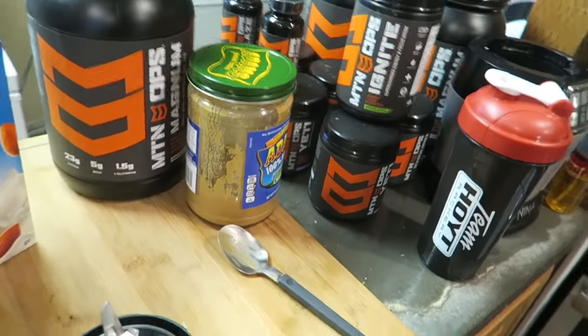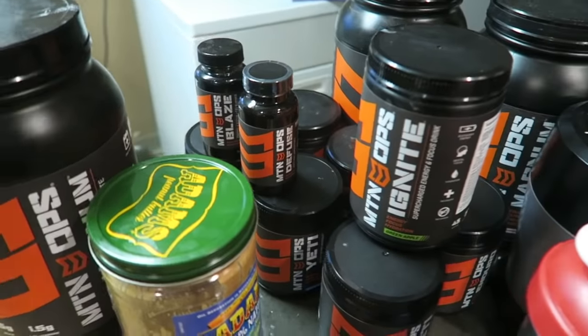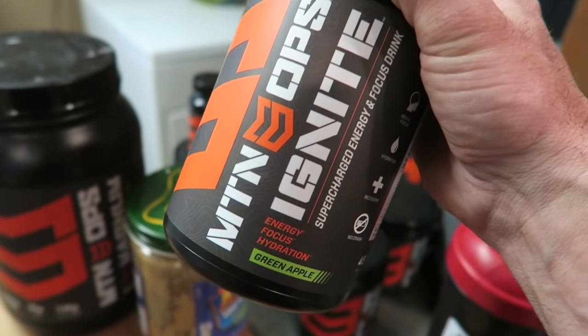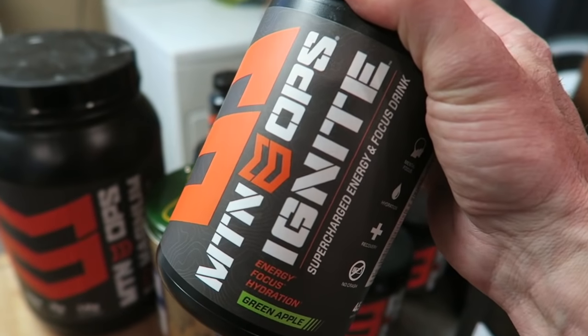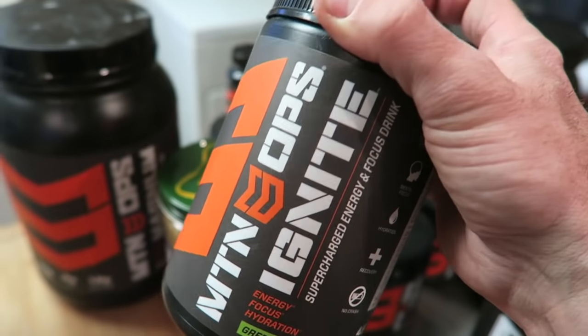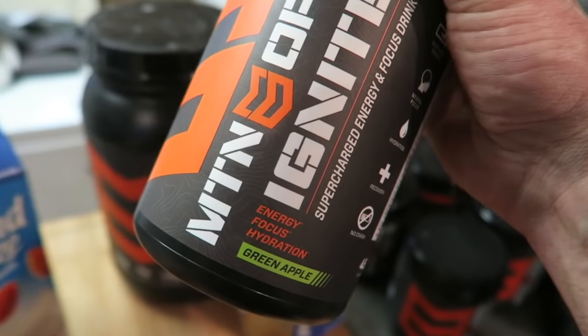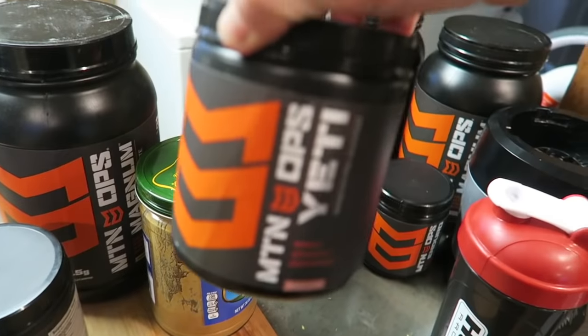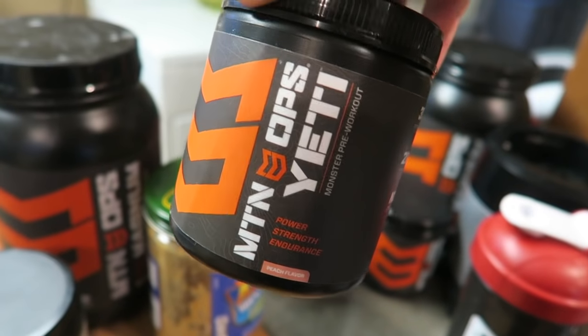One last thing before we end this vlog — I want to show you guys what Mountain Ops products I personally use. I get this question a lot in the DMs. The first product is Ignite — this is a new product, kind of in between the Enduro and the Yeti. It still has caffeine but does not have some of the stimulants that Yeti has as a pre-workout. It comes in multiple flavors — green apple is my favorite but they also come in grape.